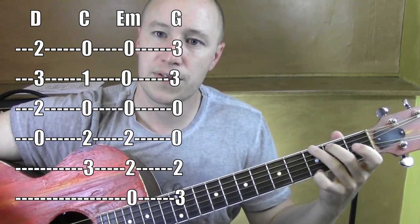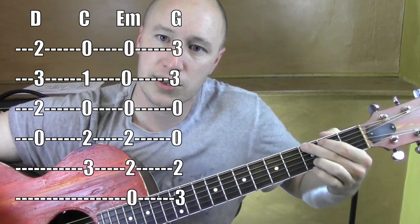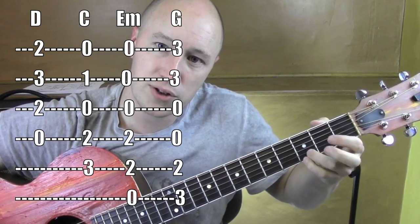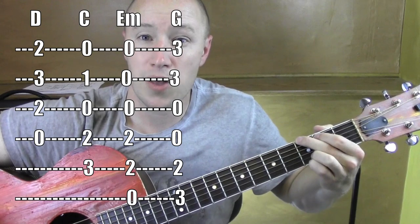G: 5th string, 6th string, this finger is on the 3rd fret, 1st string. I can use these three fingers or I can do the standard version also — 5th string, 6th string, these are on the 3rd fret, 1st and 2nd string. I think that's what I was doing for the video. Either one works fine.